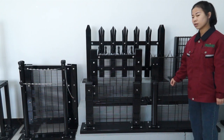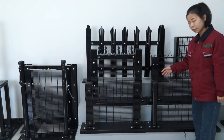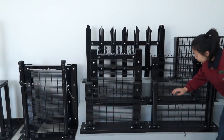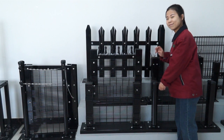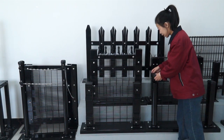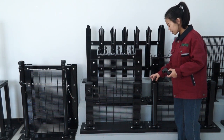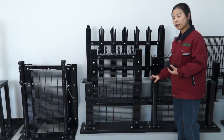The fence panel normally uses black wire welded and then PE coated. This one is a flat fence panel, and it matches with an I-type post. You can see it has an I-shape. The size of the post is normally 55mm by 100mm.